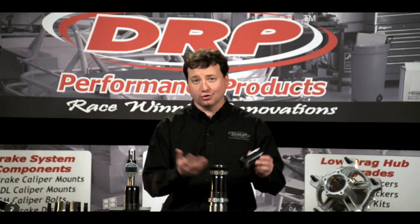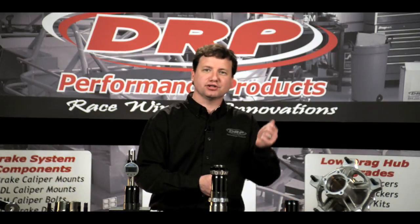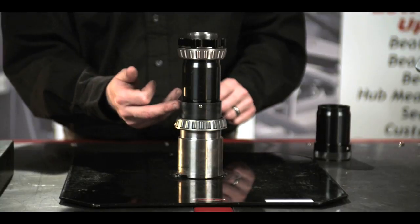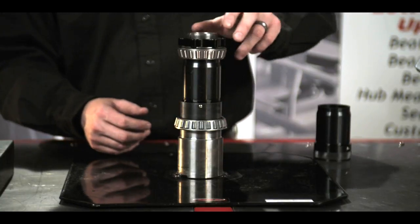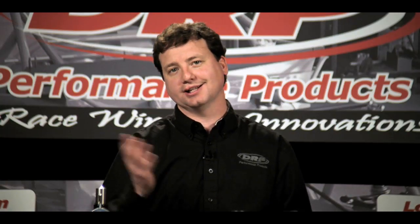A bearing spacer, or bearing preload spacer, is simply an adjustable sleeve that goes in between the inner and outer hub bearing, and it sets the bearing load. This allows you to tighten your spindle nut completely down, rather than tightening it down and then backing off and having a variable preload. With a bearing spacer, you're able to tighten the spindle nut completely down with a set load on the bearings. This allows the bearings to last longer, makes maintenance easier, and quite simply allows the car to roll freer and go faster.